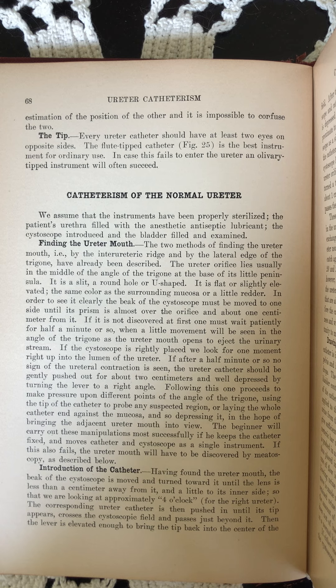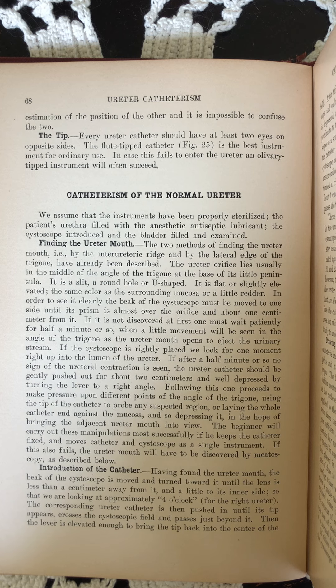The beginner will carry out these manipulations most successfully if he keeps the catheter fixed and moves catheter and cystoscope as a single instrument. If this also fails, the ureter mouth will have to be discovered by miatoscopy as described below.